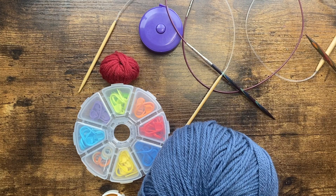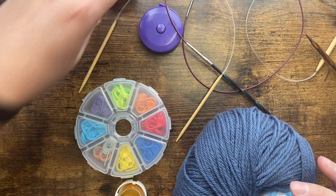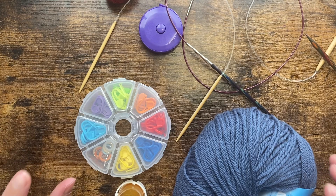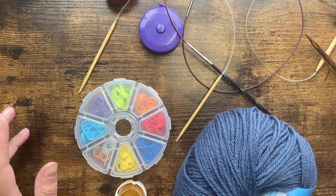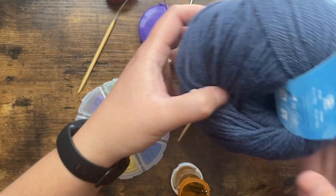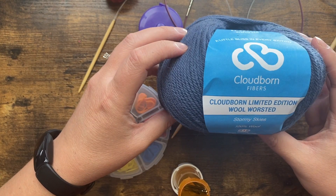Welcome to Sweater Class Supplies Edition. We just went over the pattern overview for class — there was a part of the pattern where it listed the supplies, and you can refer to that. I'm also going to do a short video here about what all we need. First, and probably the most fun, is the yarn.